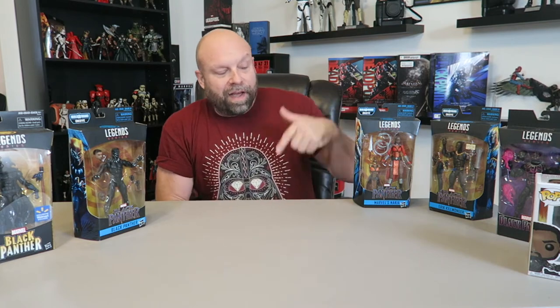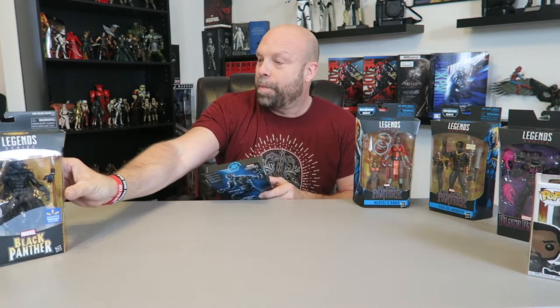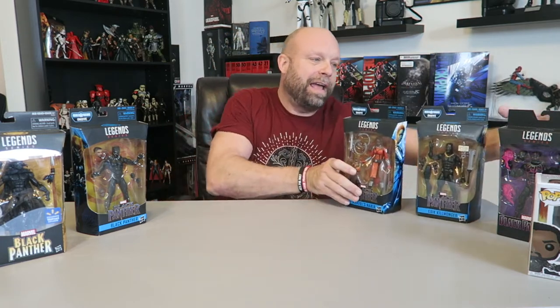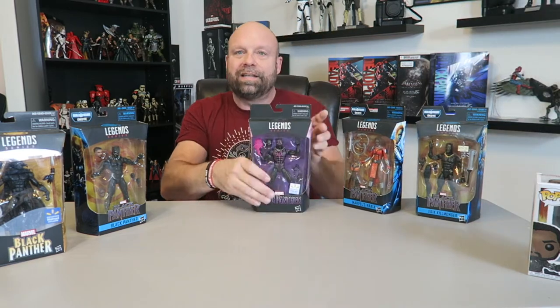We did the pops the other night, tried to find a chase — didn't get it, but that's okay. I've got six Black Panther pops, including some Walmart exclusives. There's a Black Panther Walmart exclusive, I've got a Nakia, I've got the Killmonger, and I picked this one up today at Walmart — first time I've seen this one, really really cool.